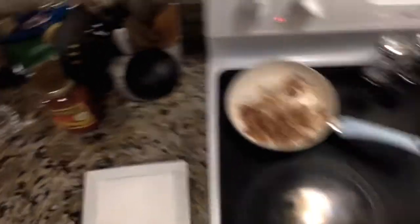For my toppings today I am doing bacon and banana peppers. I'm recording on my laptop again, so I apologize for the inconvenient angles. I've already cut up about two or three pieces of bacon and started frying that up in the pan, and I also cut some banana peppers — probably about a quarter cup. I might add a little bit more.